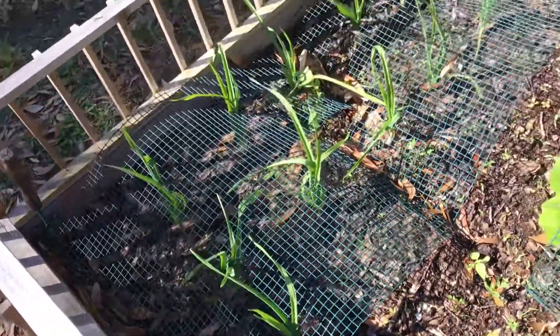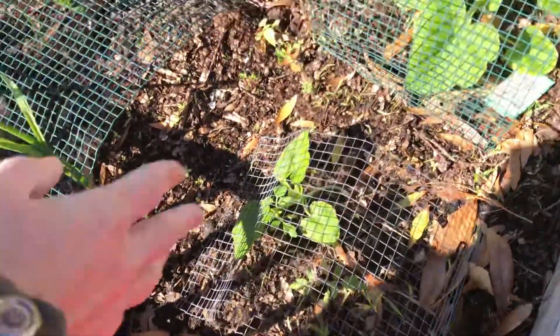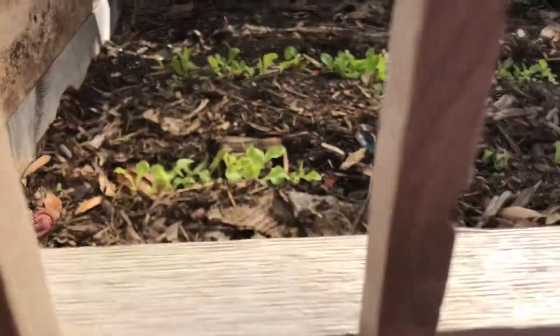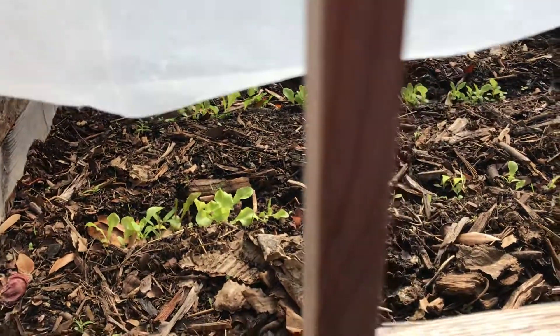We've got some squash over there, and then tomato seedlings are just popping up — volunteer ones, which is fine. Joan is showing you the lettuce. We've got a bunch of lettuce underneath our little makeshift greenhouse that we have over our raised beds.